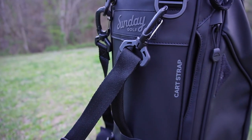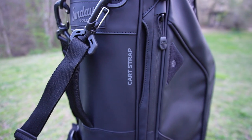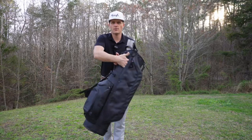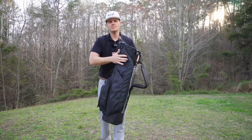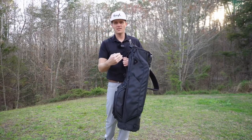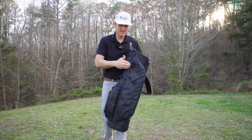Another cool feature is this cart strap. A lot of the courses I play, you're not able to walk — they want to keep people moving quickly, so they put you on a cart. One of the things I had with my old bag is it would just move around all over the place going up and down those hills. This cart strap is going to keep this bad boy tucked nice and tight to the cart. I'm not going to worry about it flying off or tipping over. It's got you locked in.